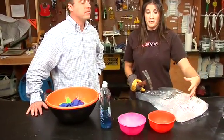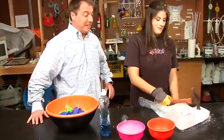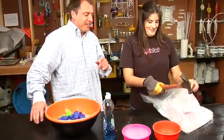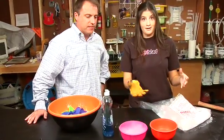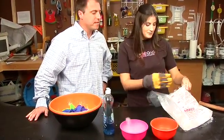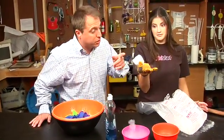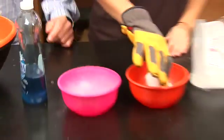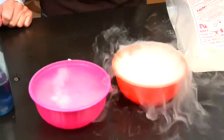The pieces come as a really big block, so you kind of have to beat it up because you only want some small chunks. Typically a parent should handle the dry ice — I wouldn't recommend a kid doing it. You just want to get a chunk, a pretty big-sized chunk. It's already smoking. So now let's see what happens when we put it in the water. Whoa — it's really smoking now.